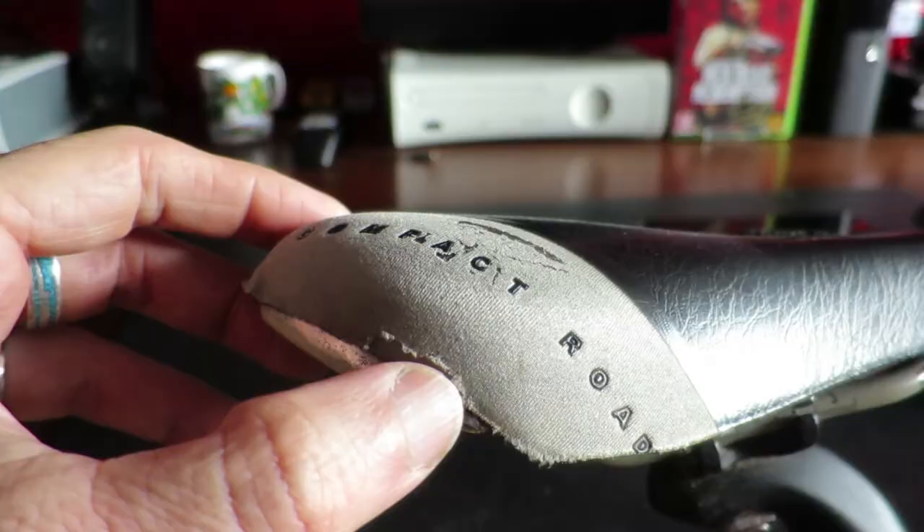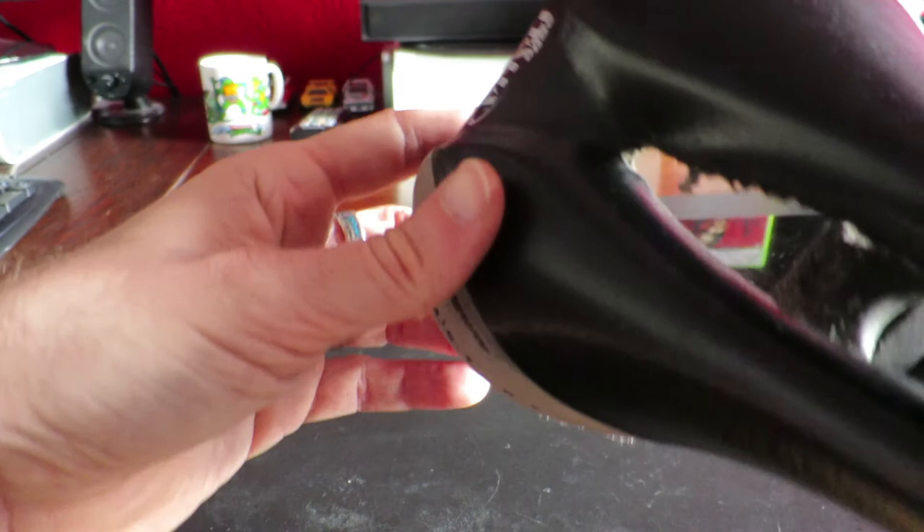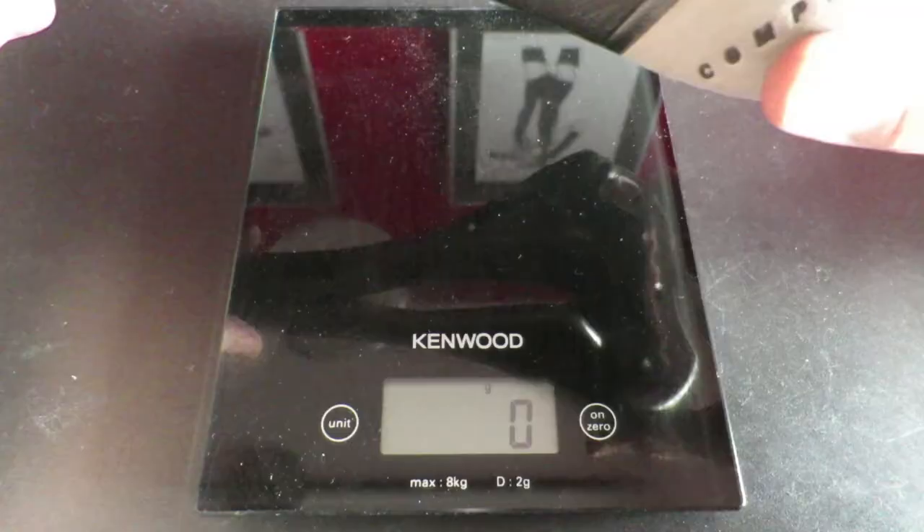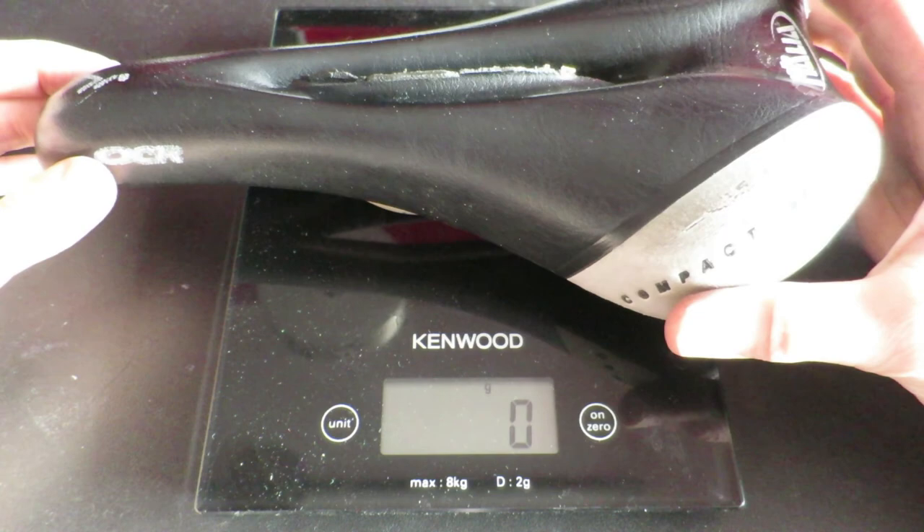My old Sella Italia OCR compact road saddle weighed in at a respectable 326 grams, and the AX Lightness Phoenix full carbon saddle weighs 60 grams — that's more than five times lighter, for a total weight reduction of 266 grams.